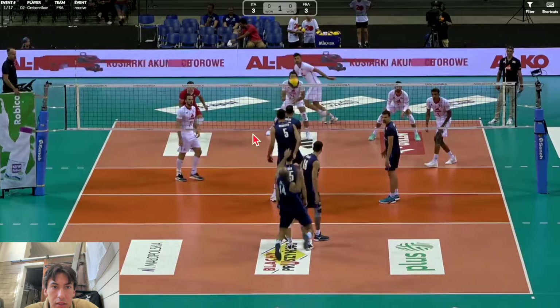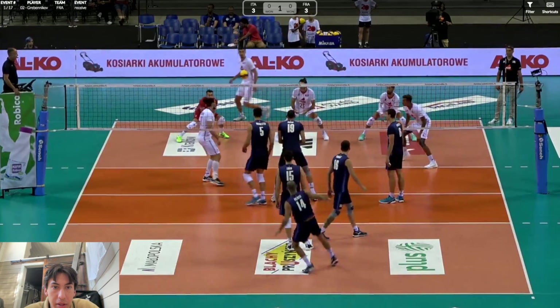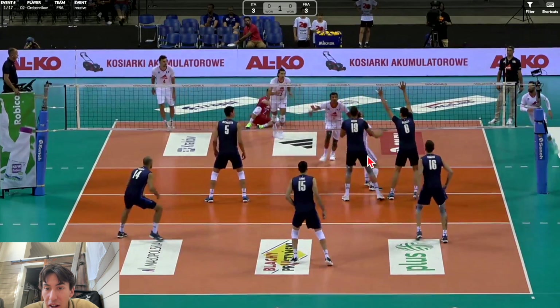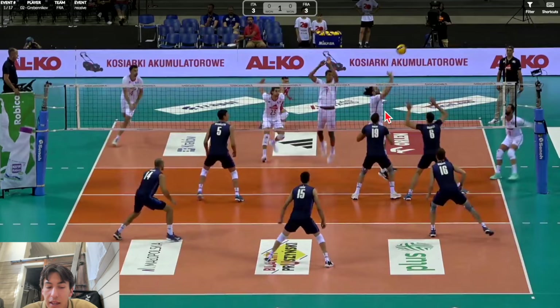Here's another game against Italy. This ball curves back toward him and he makes a pretty big lean — he's forced to just chuck the ball high. It's a really good pass, right on the net, super high, right in the three zone. It allows the middle to run a back one, and it's high enough so everyone can see where the pass is and the setter can get right under it at a really high contact.